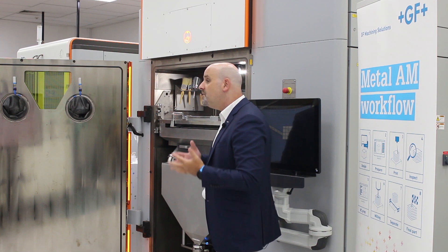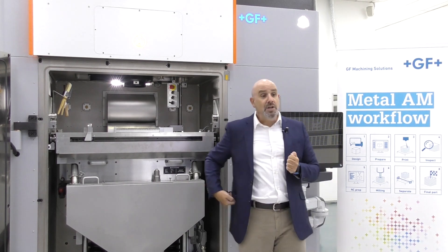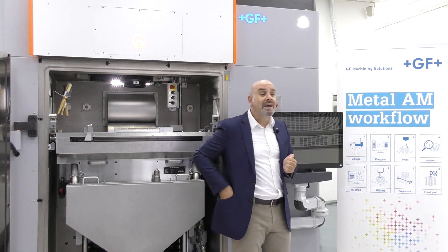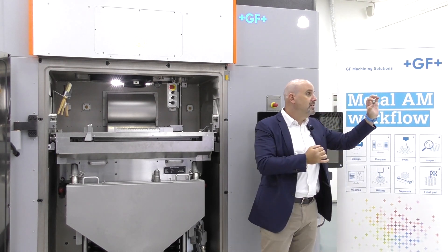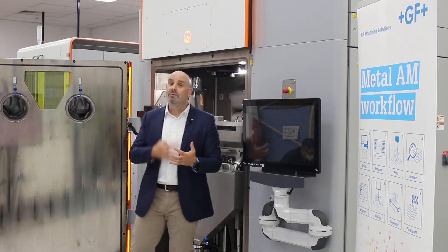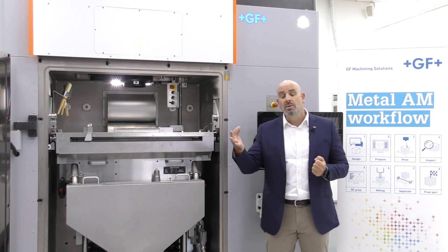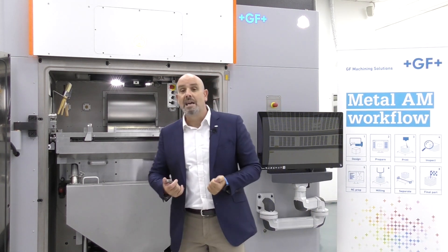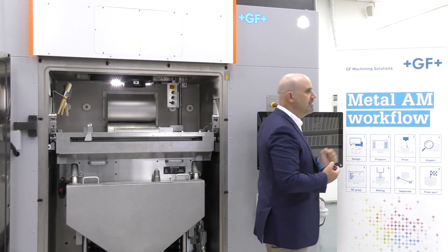In addition, the Flex 350 is able to deliver superior part quality, especially when it comes to printing titanium parts such as this cervical implant made of titanium. This high quality is made possible thanks to the very extensive ready-to-print powder database that the machine comes with, which allows printing repeatable and stable parts with the same properties and same quality, print job after print job.